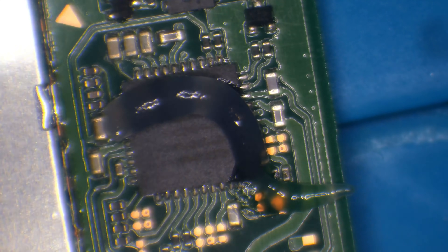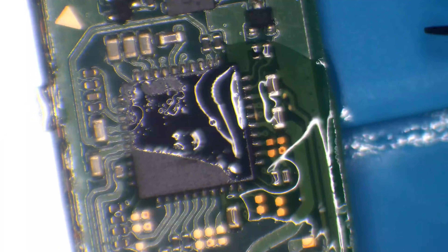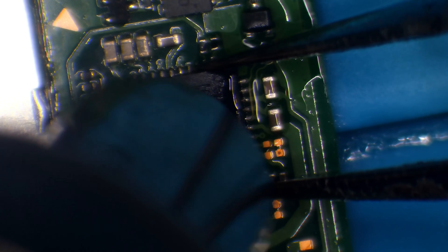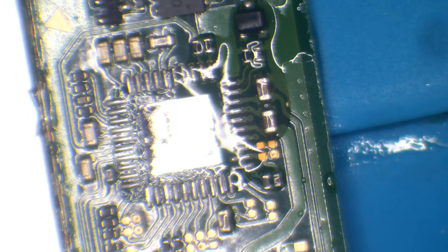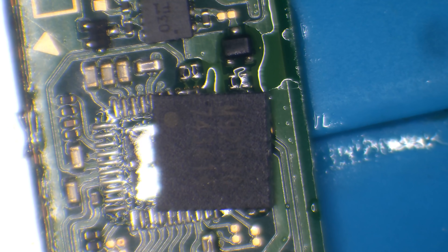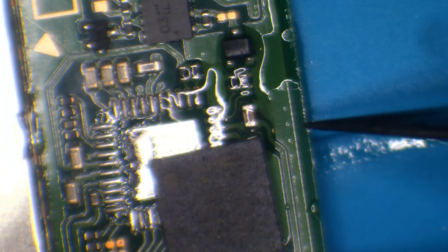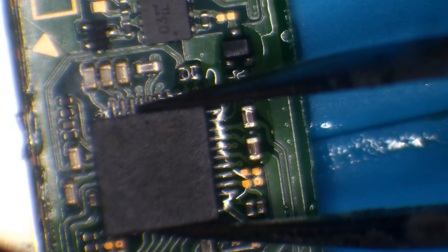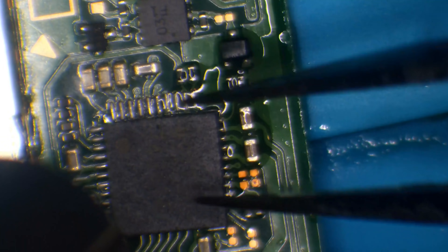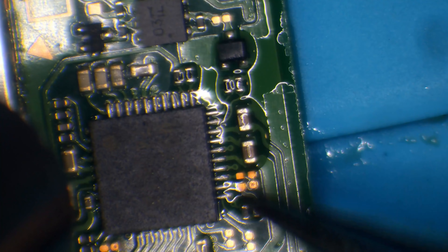I'll add a little bit of flux, and with the hot air still at 460 degrees and 40% airflow, I'll remove this dead chip. There we go — old chip removed. There's the replacement chip; pin number one is in the top left corner as indicated by the dot. I'm going to drop down to 420 degrees Celsius to reinstall the chip — I don't care about the safety of the old chip but I do care about the safety of the new one. I can't keep my hands still today.